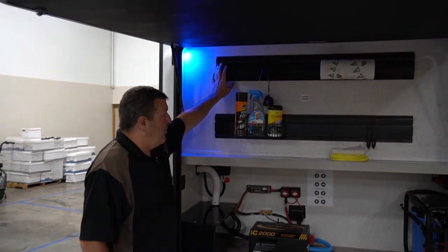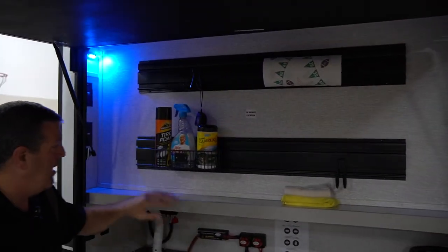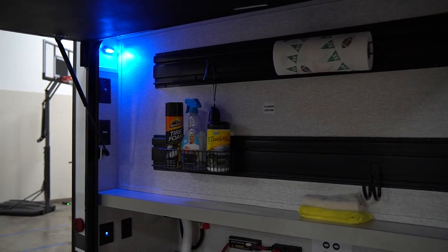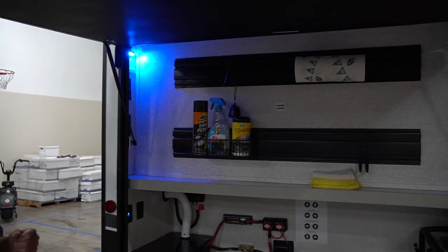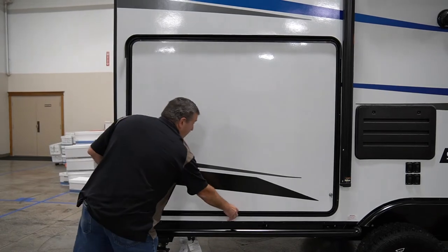Up top, you've got your storage racks. You can put some gear up there — paper towels, whatever you're taking for gear maintenance, whatever you need. And then of course the door closes right down and it all seals right out of the way.